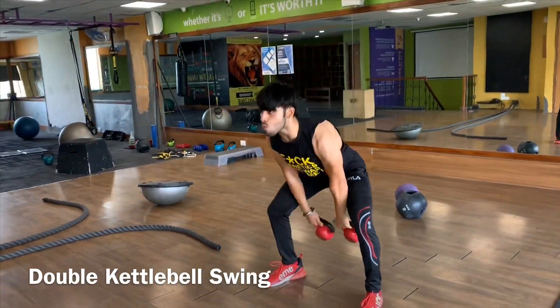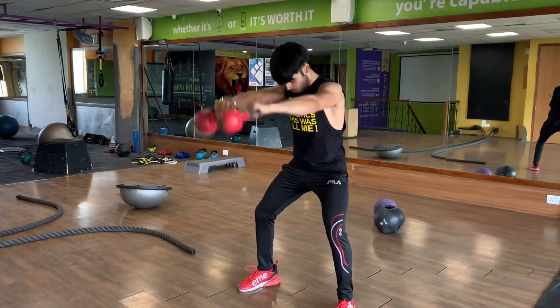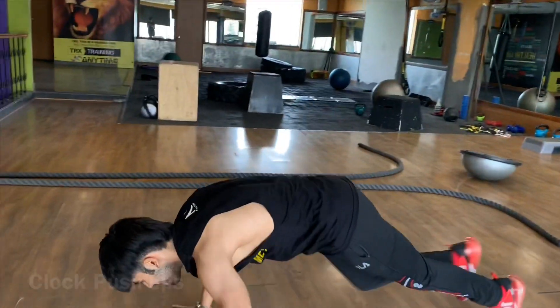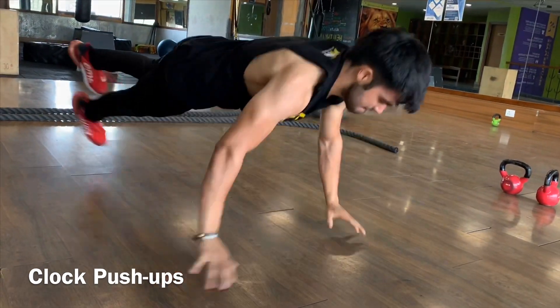Now I'm gonna perform double kettlebell swing — double kettlebell because I want double engagement. And now to add some explosiveness, we're gonna perform clock push-ups and not the general form of push-ups.